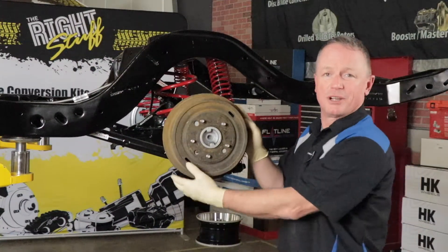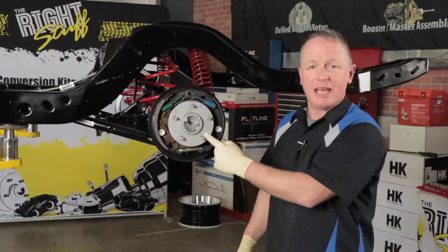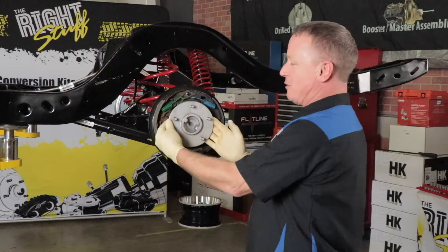First up, we're going to remove the old brake drum. The next step will be to remove the axle. The axles are held in by a C-clip located inside the differential to keep the axle from sliding out of the housing.